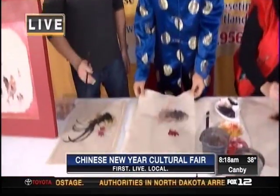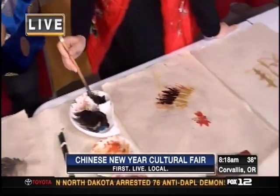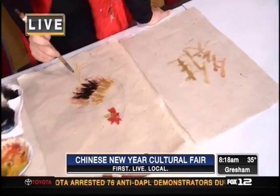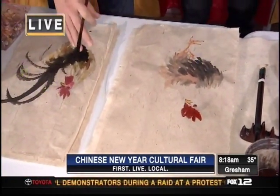Now what are we painting on right here? What is this? This is called shuan paper — X-U-A-N. People here might call that rice paper, but the actual pronunciation is shuan.